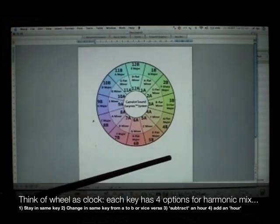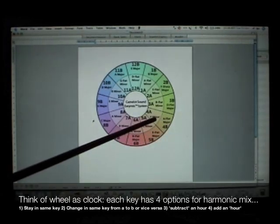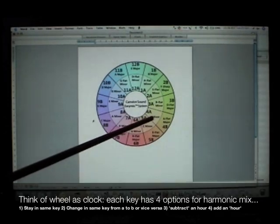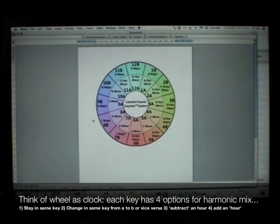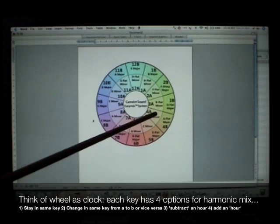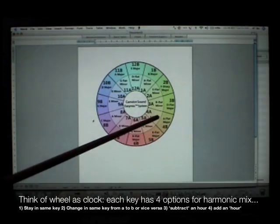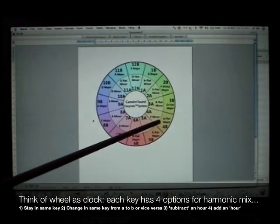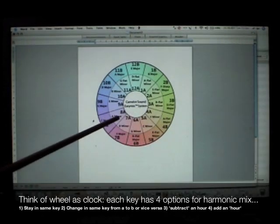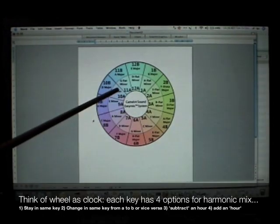If you're in the key of 4A, your next song can be 3A, 4A, or 5A — you are simply subtracting or adding 1 hour. For a special effect, mix between the inner and outer circle, changing between minor and major keys. Stay in the same hour but change the letter — for example, you can mix from 4A to 4B.